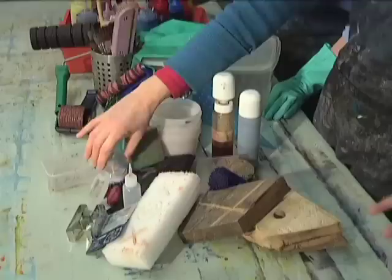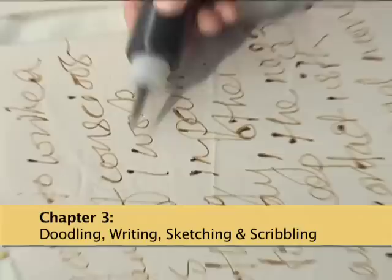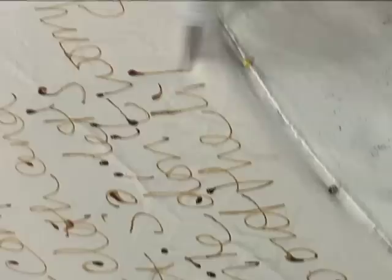Let's have a look at what's down here. As you stop and start you're going to get these little dots. Some people get a bit stressed about them, but I personally don't because I think it all adds to the textural aspect of it. So don't worry about the little dots.